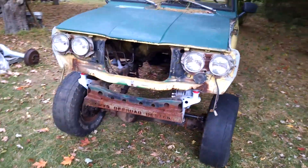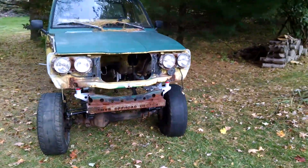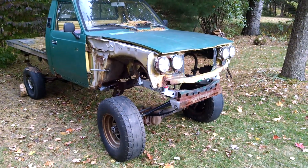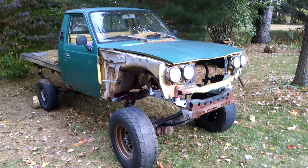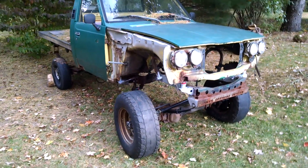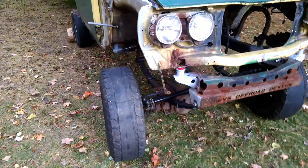Hey Noah, it's Russ. It's a nice day here. Just finished up a little work on the truck today. Got to do a 2-inch body lift to make room for the engine, let it breathe and clear the tires.